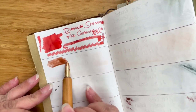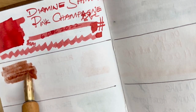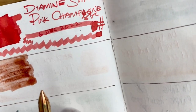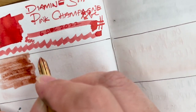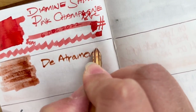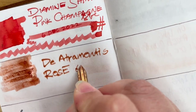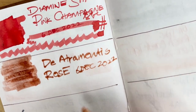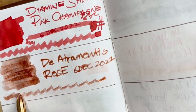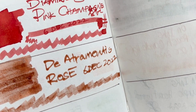It's getting a bit dark where I am — I think it's going to rain. That's a bit dark; it's very thin in terms of color, but there's a lot of shimmer. I feel like it's a bit too thin, a bit too wet. This was swatched on the 6th of December 2022. It looks like there's almost no color — it's just a whole lot of gold shimmer. I'm not sure how I feel about this one; maybe when it dries it'll look better.